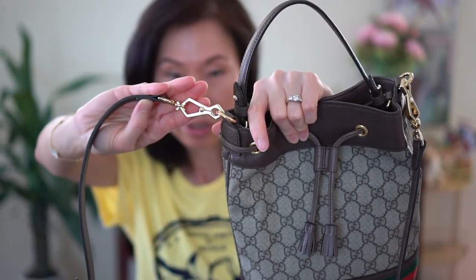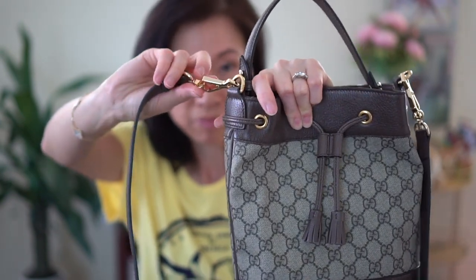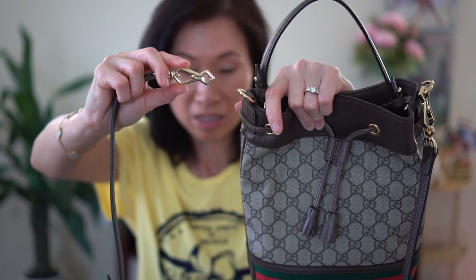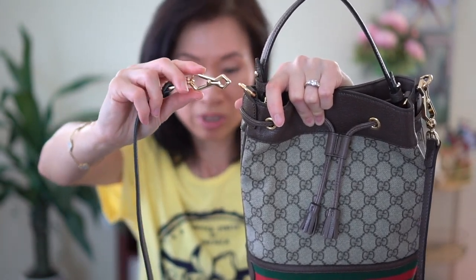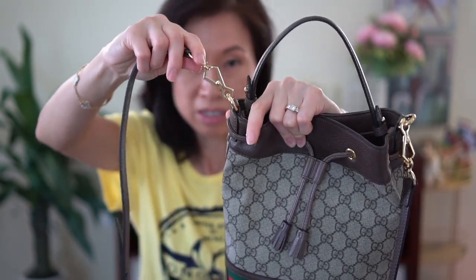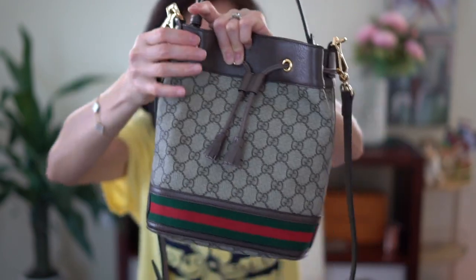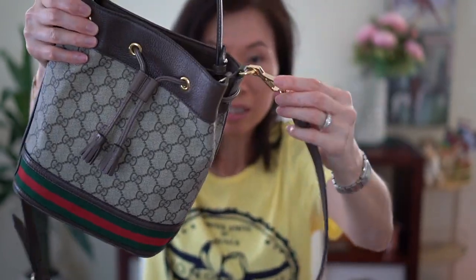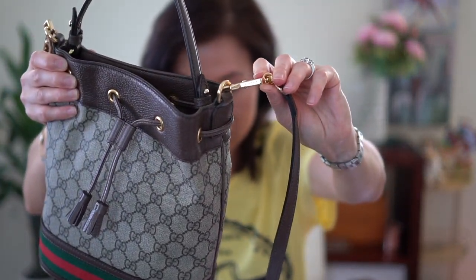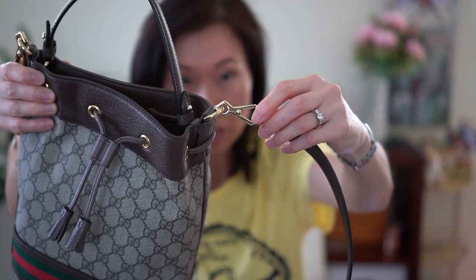Let me show you the hardware. I don't see any scratches really, and I love this little design — it's so pretty. Even though you can see the opening is down there, it's never come undone for me, so I love that. And on this side you'll see it says Gucci on it. Again, I don't see any scratches.